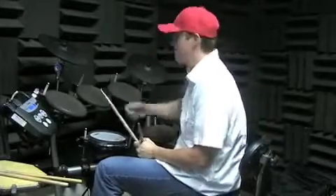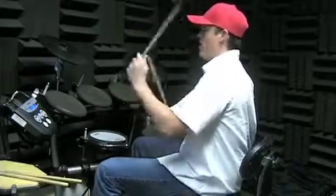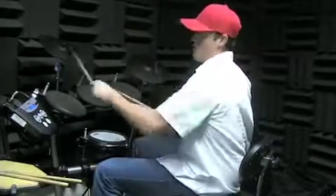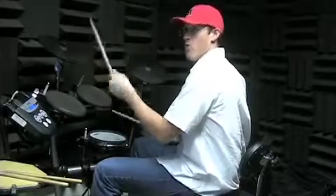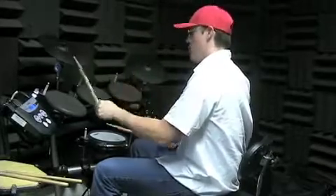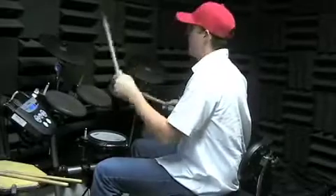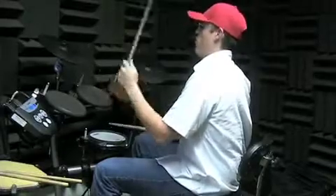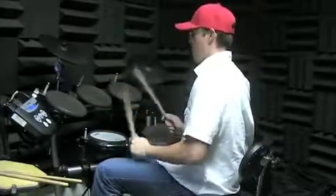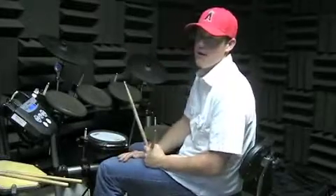And then you know the end — after all that, it's just like the intro, except for beat one. I play it half as long as it should go, four times through.